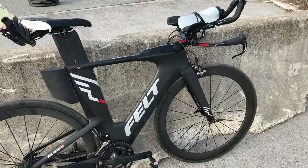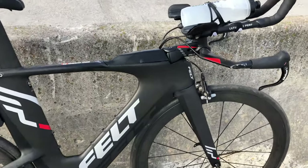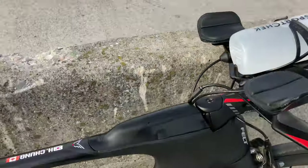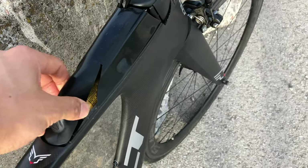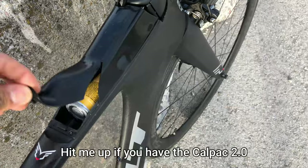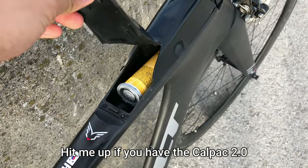They still haven't cleaned the road, so I'm running my backup 50mm wheels today. This is the Bento box — not the biggest fan of it, to be honest. It's kind of finicky and it doesn't actually fit too much.